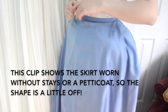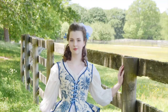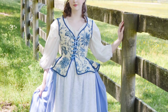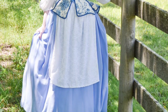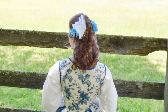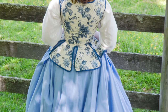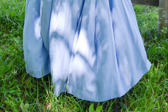This closure method has a lot of advantages: you can get it on yourself, you can access pockets worn underneath the skirt, and it means the back of the skirt doesn't have a distracting slit in it. This method can also be altered for more elaborate skirts with the addition of ruffles and trim. You can gather the top edge instead of pleating if you prefer, or even cartridge pleat it for a fuller silhouette. I hope this video was helpful and that you enjoyed it — more information will be linked down below. Thank you so much for watching!